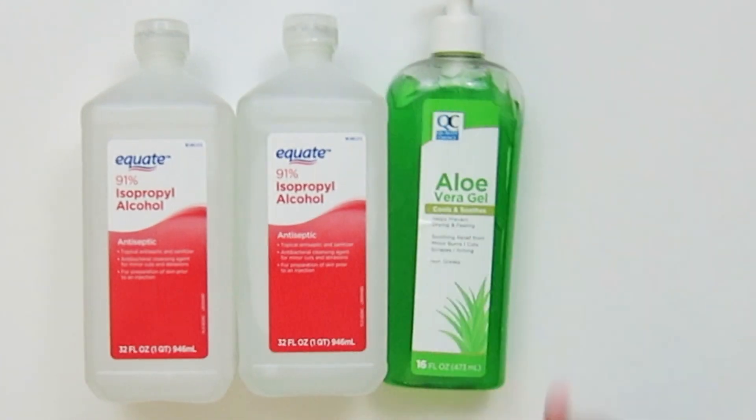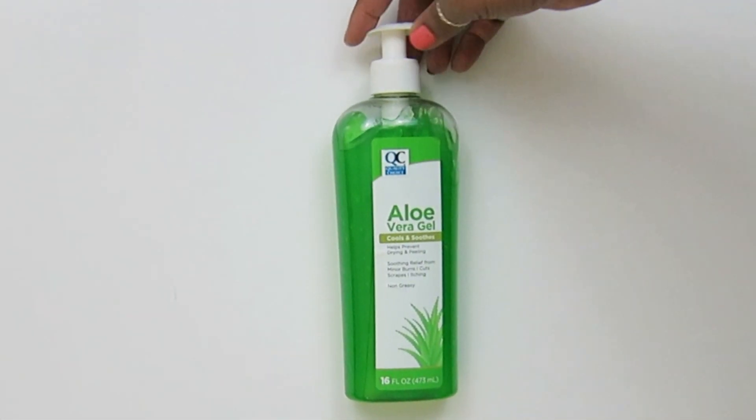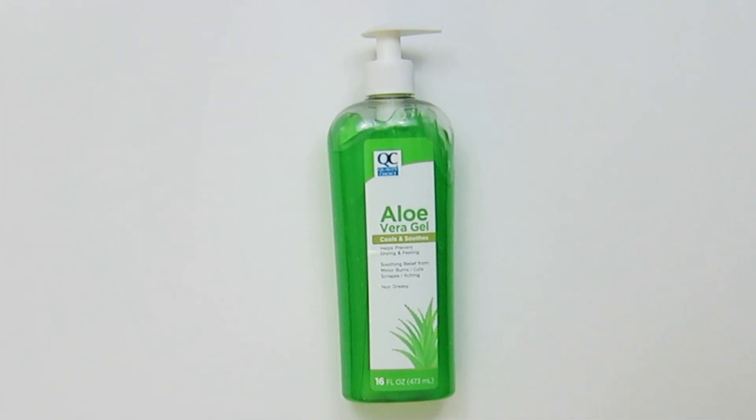We'll also be using aloe to soften it up. Distilled water and aloe and other agents are added to help reduce the harshness and drying of alcohol. Be wary of this if you have dry or cracked skin.